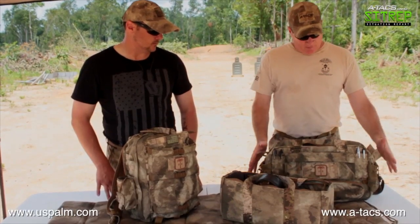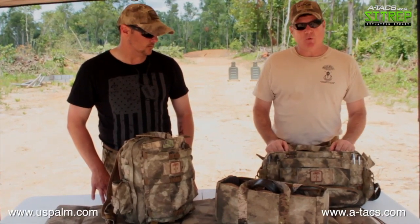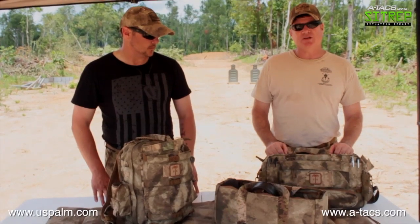So that's a little bit about the US Palm range bag. It's a nice piece of equipment. You can check them out at uspalm.com.